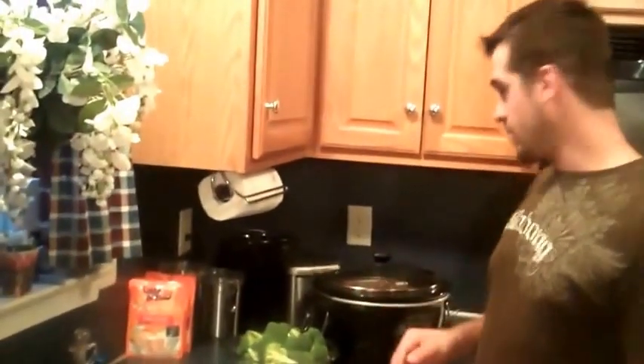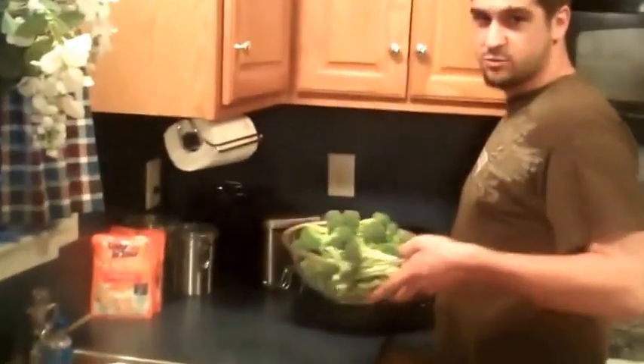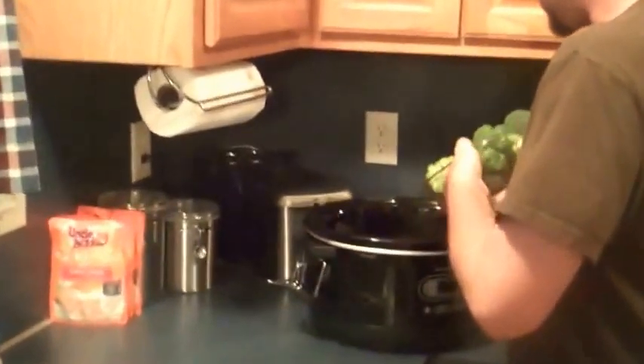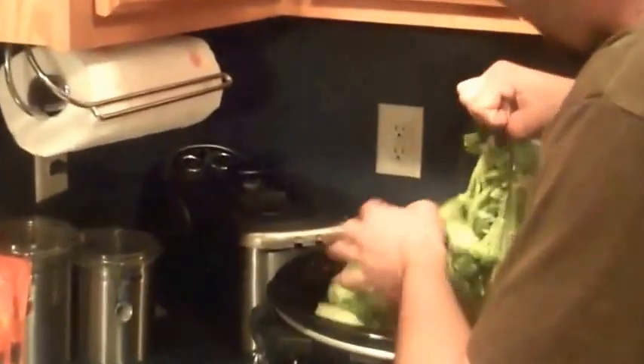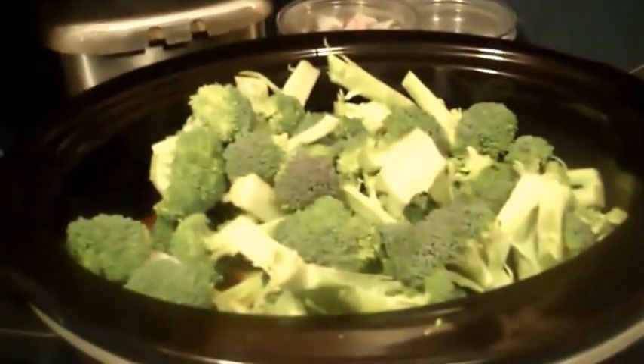Step two is as easy as step one. We'll open the crock pot and take six cups of fresh broccoli — just dump it into the crock pot. All you have to do is find a spoon, stir it up, and mix it all together.